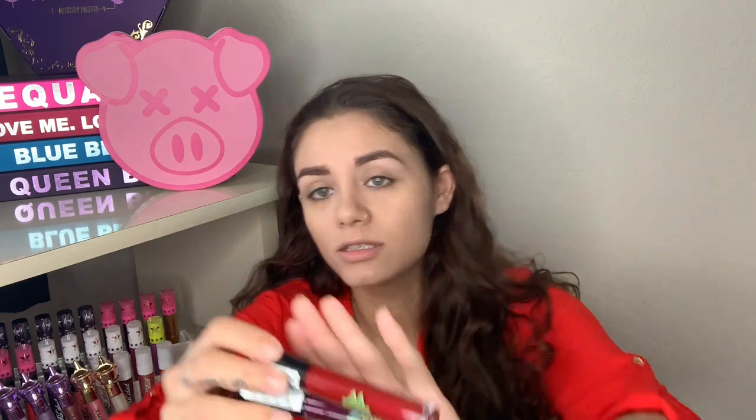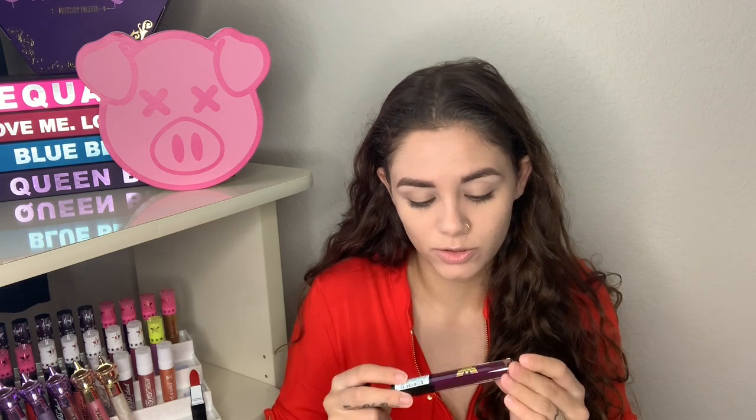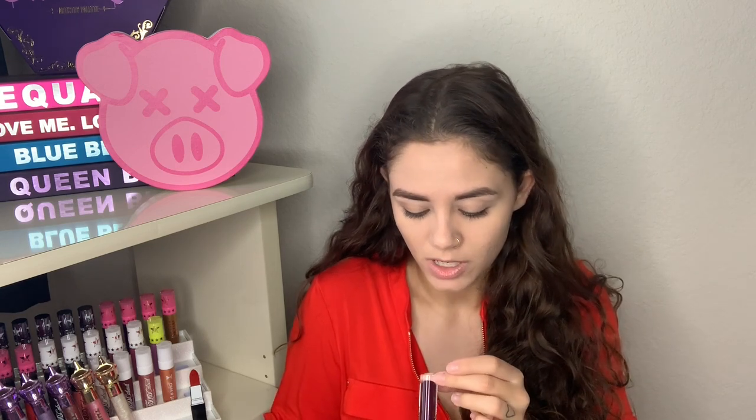The last two products I got are Warrior Glitter Lip Colors — they're like a gloss. These two colors don't really show up well on camera but they're super super glittery and pretty. The purple one is called Gear Up and the pinkish one is Fight For It. If you'd like to see all of these products in action, just keep watching.